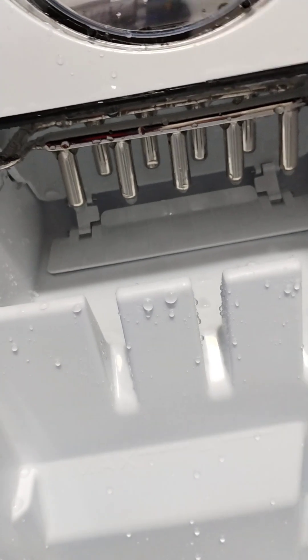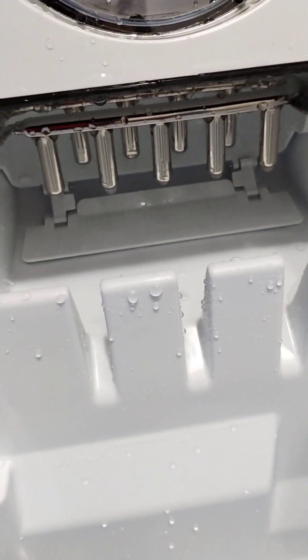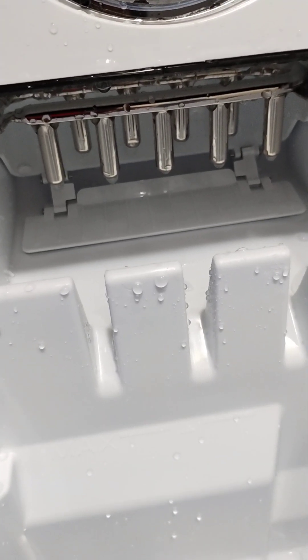If you think that you have done a good job cleaning your ice machine, that is awesome. If you guys want to leave a comment on how you clean your ice machines, please do leave one in the comment section. A thumbs up is appreciated — thank you for watching my video.